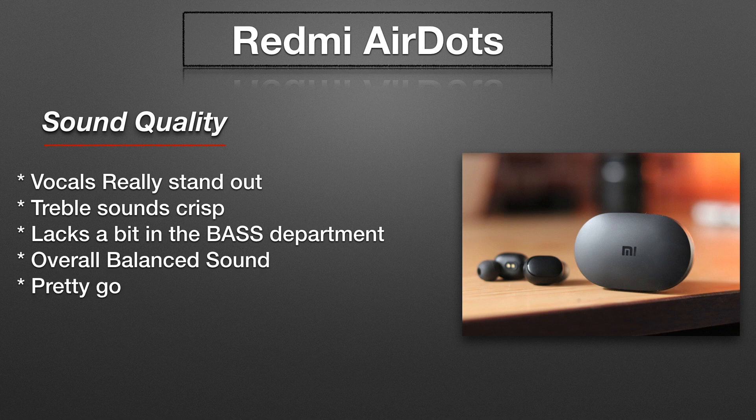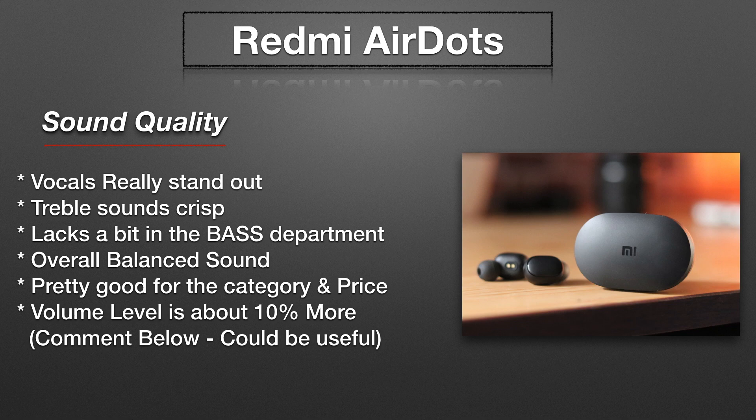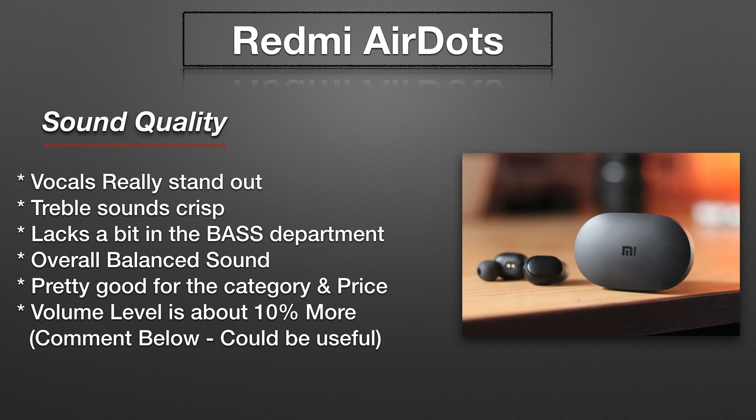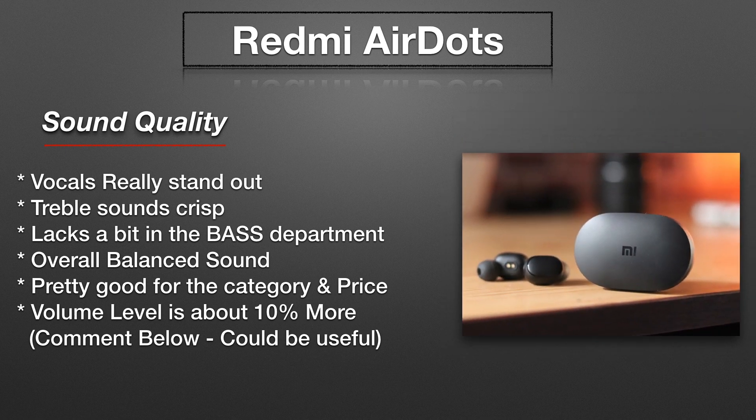Talking about the bass, I feel it lacks a bit of bass — especially that depth in the bass is slightly missing, that slight bit of oomph in the sub-bass region. But I feel these are tuned more towards a balanced sound, so it is definitely one of the best sounding earphones I've tried — probably second on my list — keeping the price range in mind. I'd love to hear your inputs about the sound quality so it could be useful to others as well.